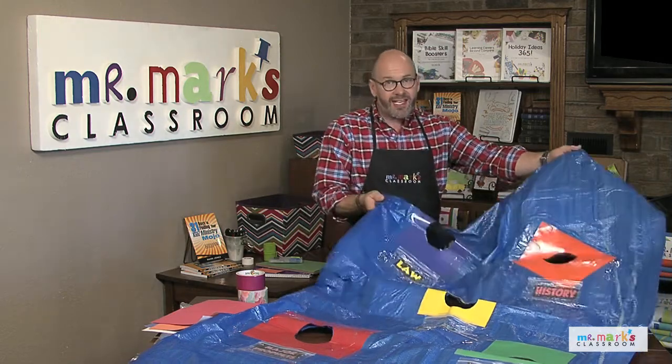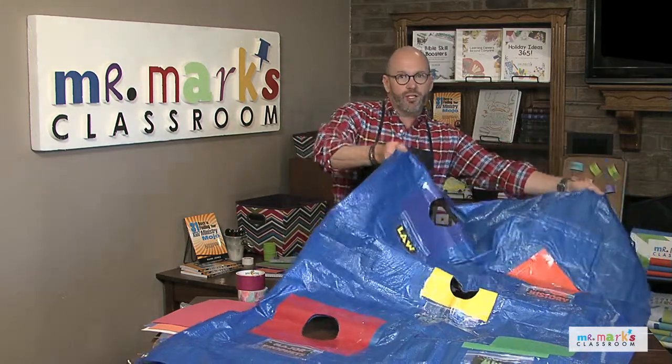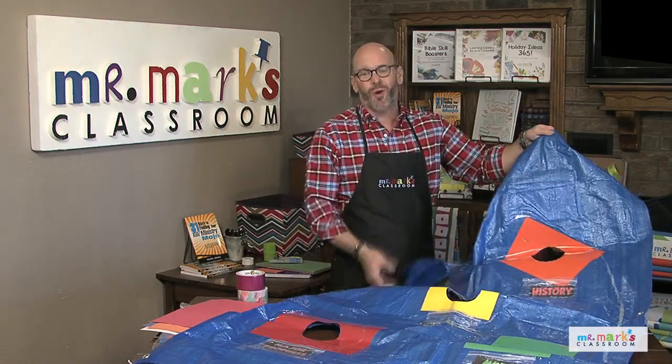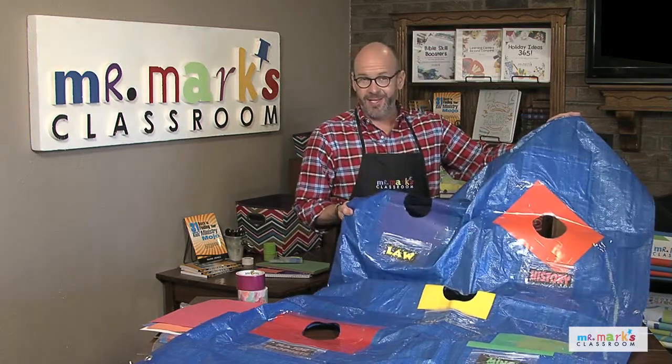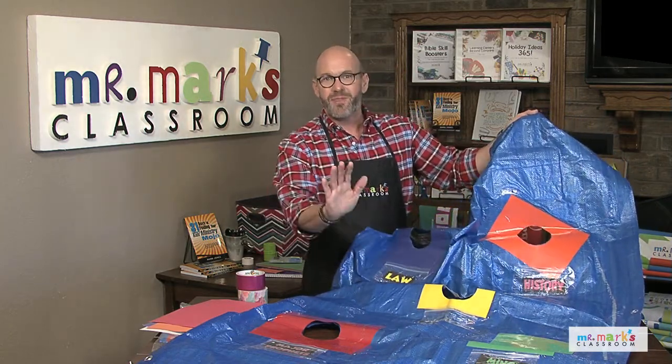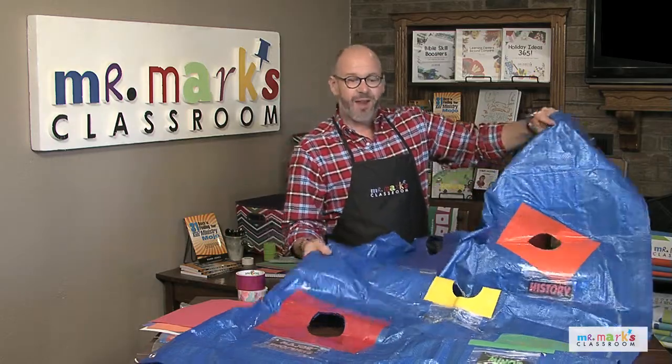The boys and girls hold on to the sides of the tarp. You throw a ball in the air, they catch it, and then they begin to try to lift it and move it around to get the ball into the right hole, working together as a team. It's super easy to make and you can play it over and over.